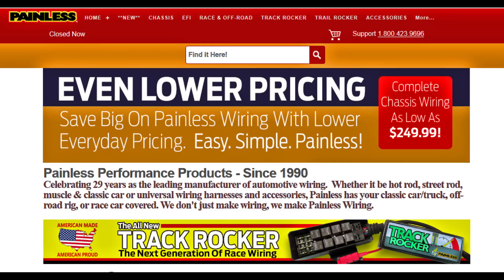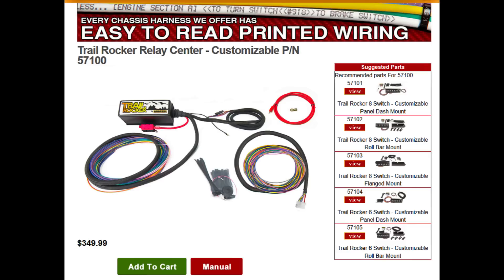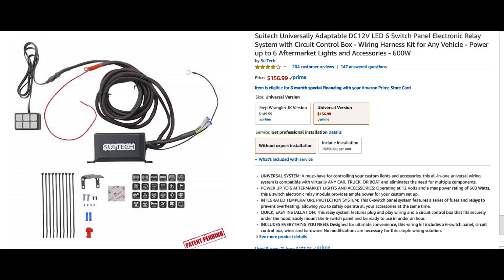Here's a product from Painless Wiring you might be interested in. They do hot rods, custom cars, and race cars — complete wiring systems, wiring harnesses, fuse blocks. The one I'm interested in is the Trail Rocker Relay Center. It's got the same fuses and relays; switches are optional and a little more expensive, but they are heavy-duty weatherproof switches. Here's another system I saw online — only a hundred fifty-six bucks, six circuits, six switches, relays, fuses. I have no idea if it works, but it might save you a lot of time. There's probably more options out there.